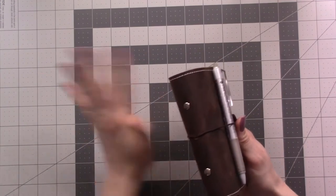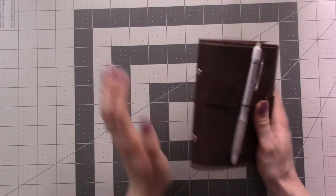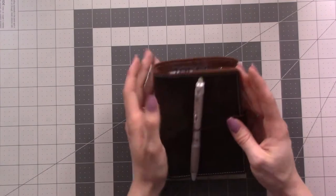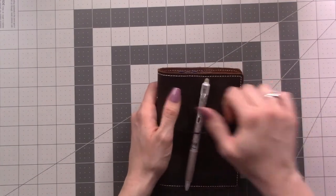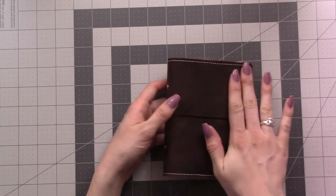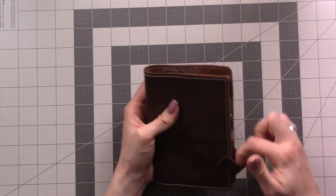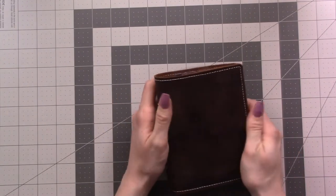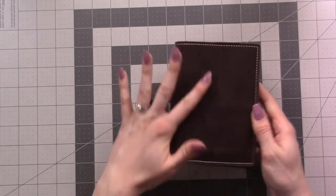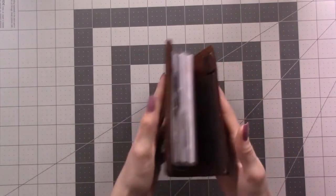This is basically my May setup. I don't foresee things changing too much between now and June or July when you see this, but whatever does change I will definitely be doing a video about — like how I actually use this once the baby came. But for now I am still enjoying my maternity leave, so here's the notebook.